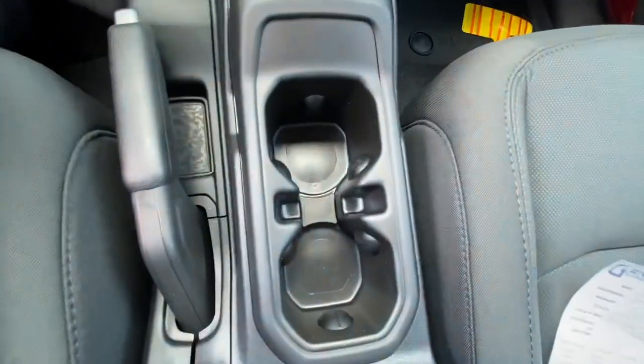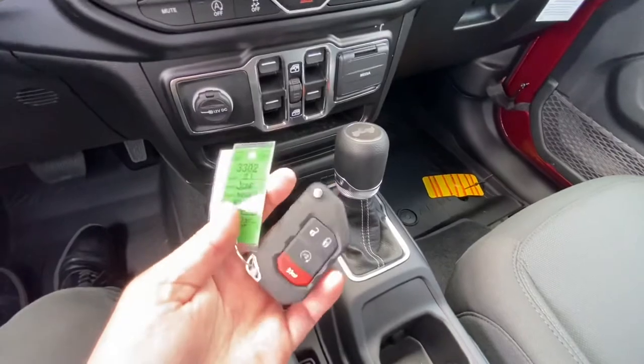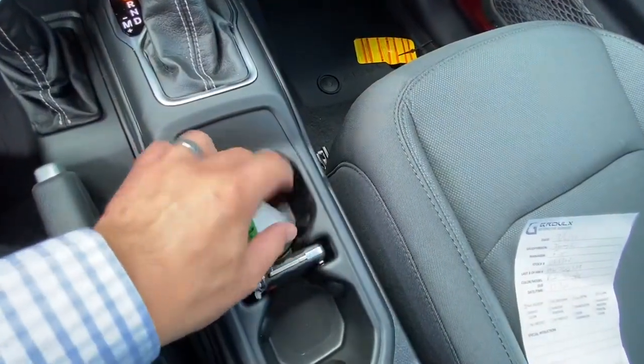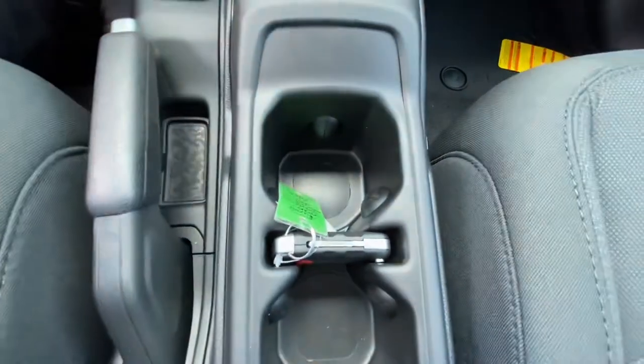Here we've got a couple of cup holders. This is what the key looks like — it's a pretty decent-sized key. I recently figured out that you can just set it right in here, and that's pretty much where it's actually meant to go. So this is a great spot to keep your key if you don't want to keep it in your pocket.